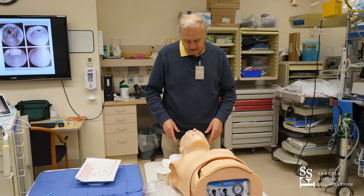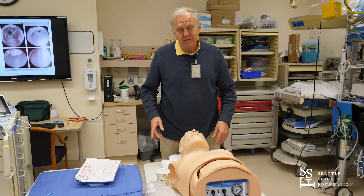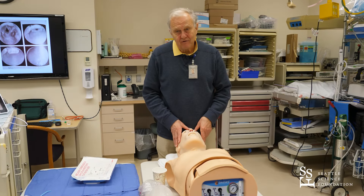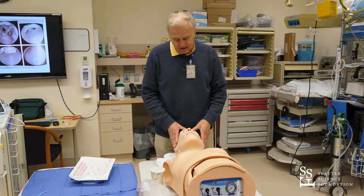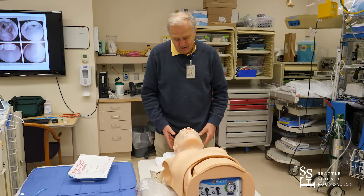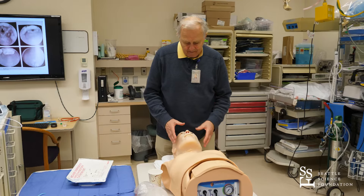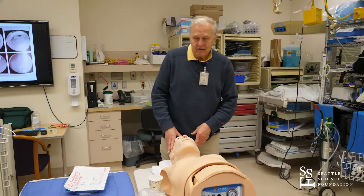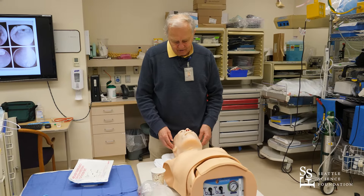Finally, we just want to go quickly through the steps of a cricothyroidotomy. That is a procedure when everything else has failed and the patient cannot be ventilated or intubated or an airway established, which may in that case require either a tracheostomy or in an emergency what is known as a cricothyroidotomy.